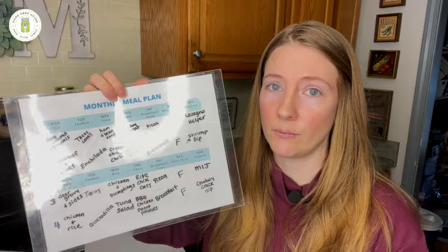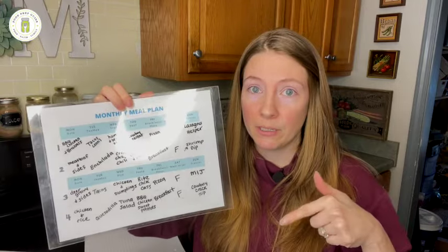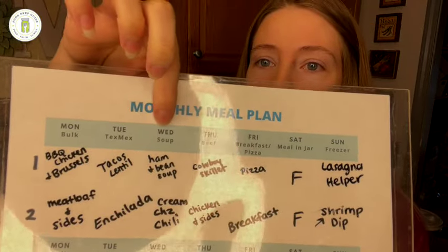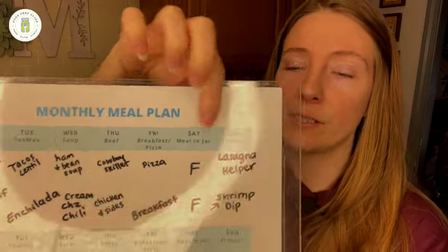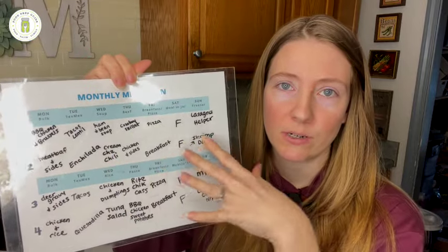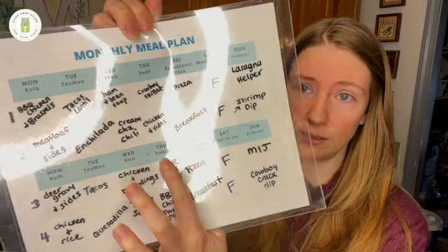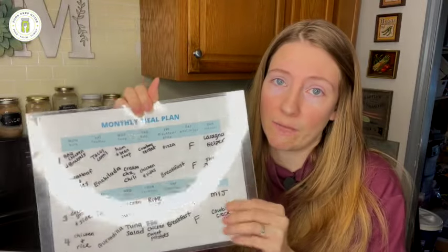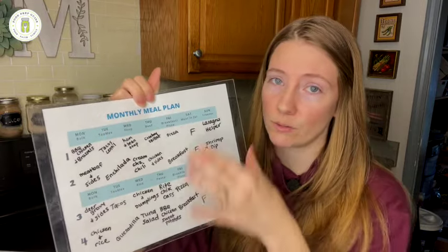This is a printable I created — it's called the monthly meal plan calendar, and it'll be linked below. You can see I have on Tuesday: Tex-Mex; Wednesday: soup; Thursday: beef; Friday: breakfast or pizza; Saturdays: meal in a jar; Sundays: freezer meals. Since I meal plan monthly, I added a couple more categories — like a pasta night and a rice night — so I'm not repeating the exact same categories the entire month. Whatever your categories are, just categorize your meals into those theme days.